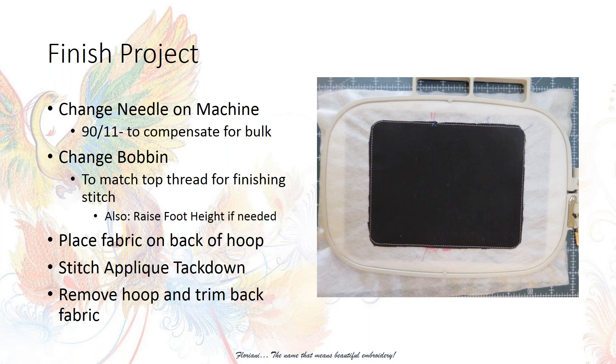Also, before the finishing stitch, change your bobbin thread to match your top finishing thread. Normally I use a random white or black bobbin thread for embroidery, but for this finishing stitch you want the bobbin thread to match the top thread. Since I used black on the back fabric, I also used black for the finishing.